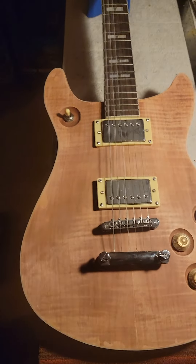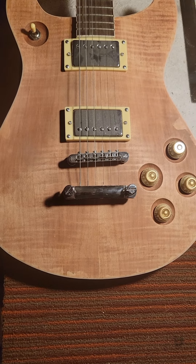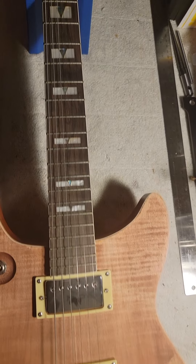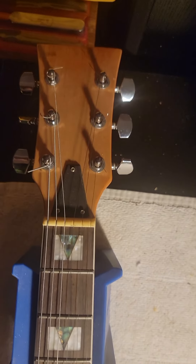Hey everybody, it's Kai Jacobson here at Brother's Day Guitars and Repair again. I got something to show you — I got this new guitar today and it's just a no-name guitar, but I like it and it's pretty good quality.